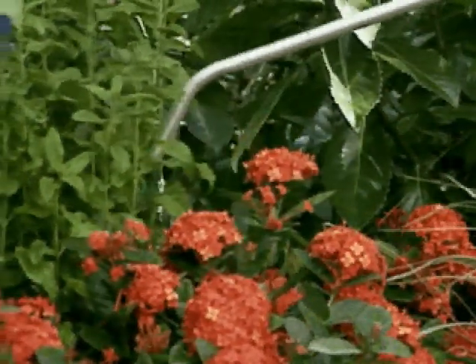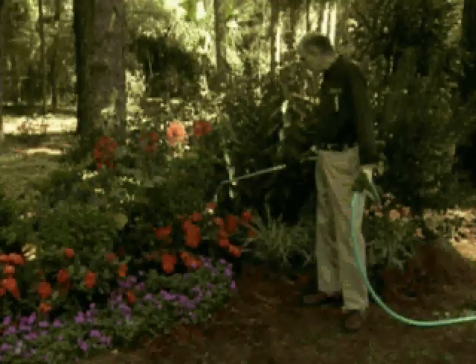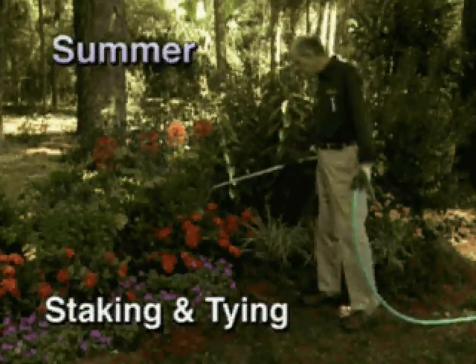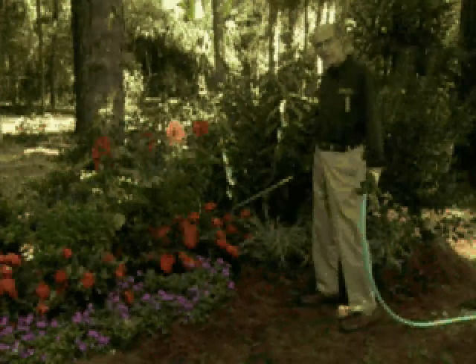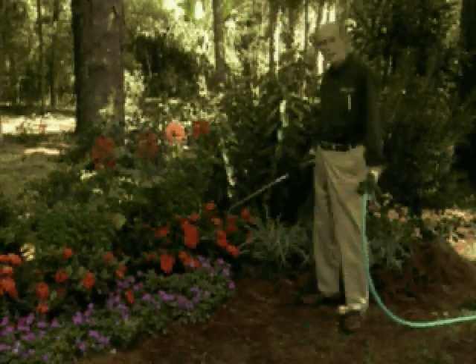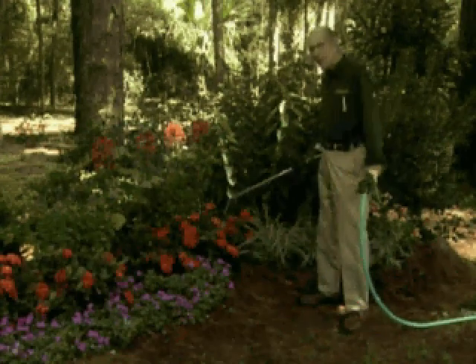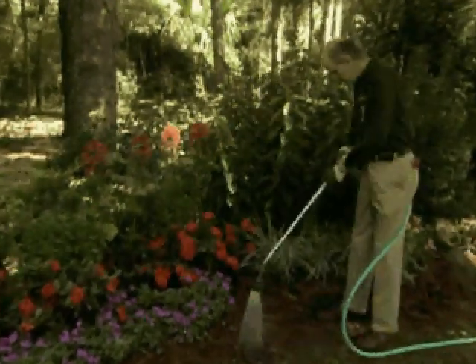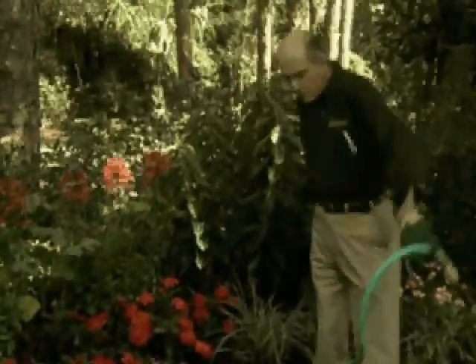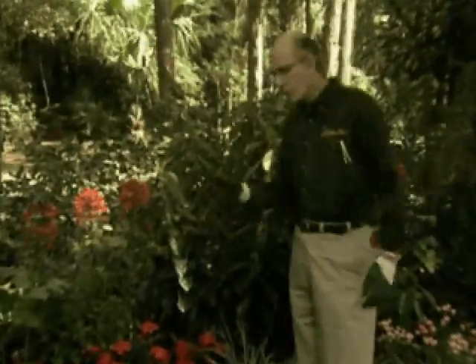Summer maintenance is something that you just can't take for granted. You have to constantly maintain your garden for your annuals, your perennials, and all of your flowers, because you're feeding them so well, maintaining them so well, taking care of insect control, disease control, and weeds — so now they're growing their very best.